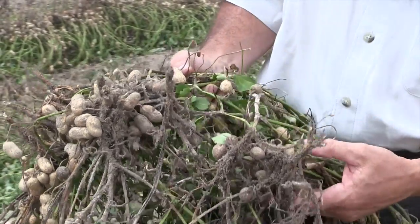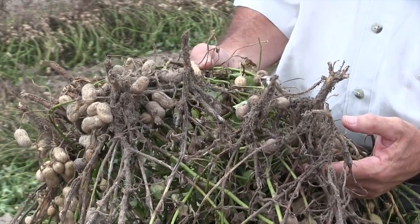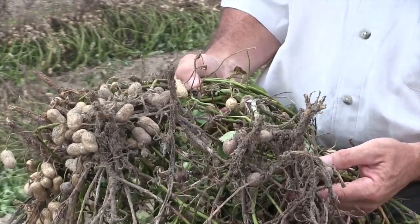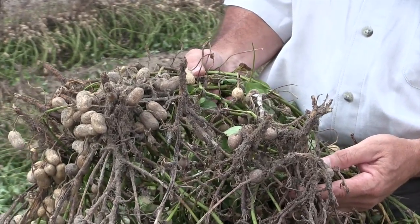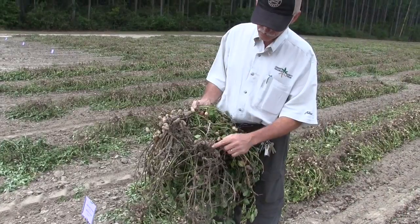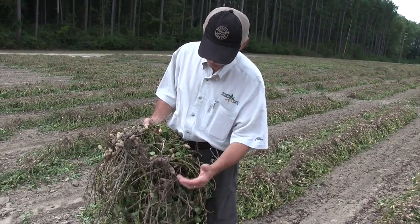This shows what the disease looks like. It can be hard to see until you dig the peanuts because it grows often below ground. So the best time to diagnose this disease is after the peanuts are inverted — these have just been dug yesterday — and it attacks usually at the crown of the plant and then spreads to the lower stems.